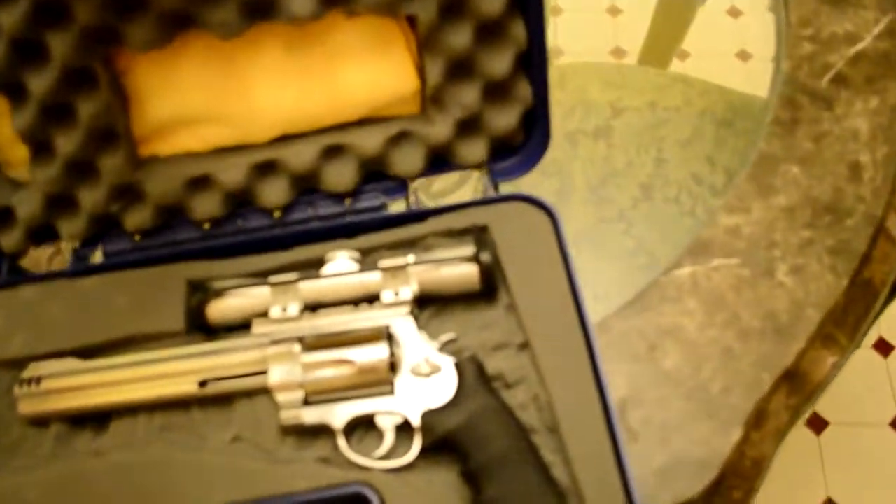Man, this camera sucks at focusing. Alright, so we got a Smith and Wesson box here. I'll try my best — it looks a little dirty, looks like I dug it up. I swear to god I didn't, it's been under my bed.